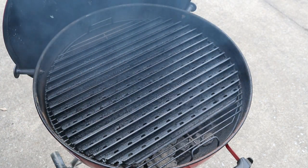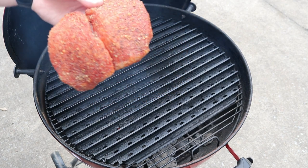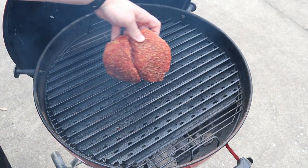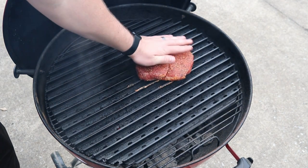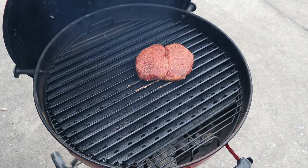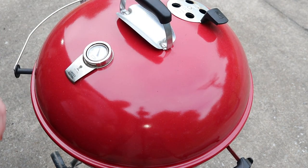Let's go ahead and get this thing thrown on. This is what it looks like after hanging out on the counter for about 30 minutes. We'll put it on at an angle and kind of pat it in a little bit. Let's get this lid closed for about two minutes and 15 seconds and then we'll get a good turn on it.